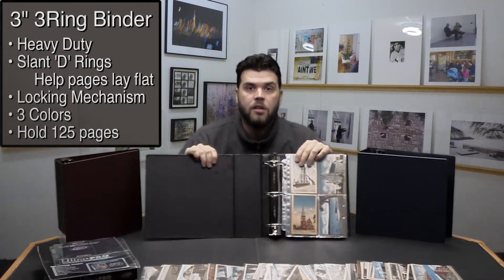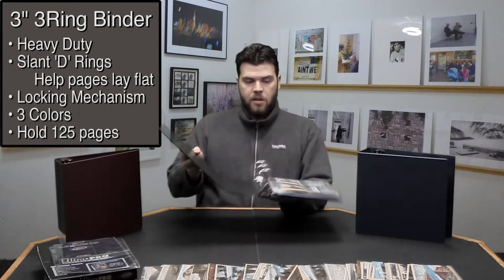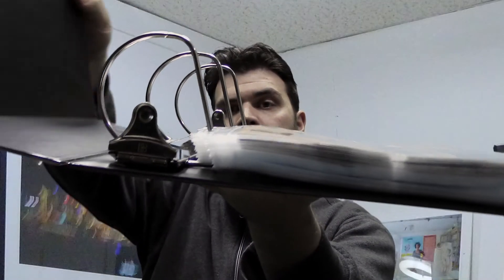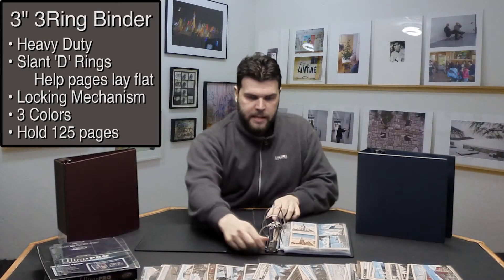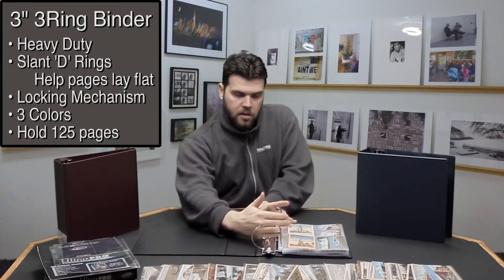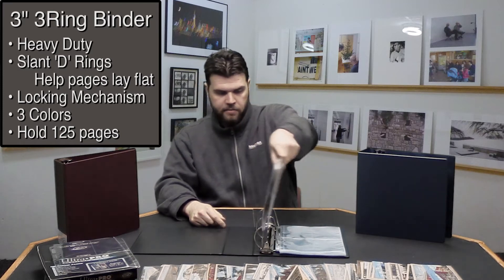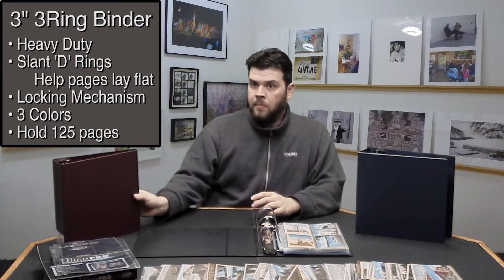Here at Bags Unlimited we have a great option for that, and that is our vinyl covered chipboard binders. Now these are heavy duty. They have a three inch D-ring that connects to the back, so when you close it the pages stay in place, stay flat, and it has a smooth opening mechanism. It locks closed so that when you are pulling your pages back and forth they don't slip through. It comes in three colors: burgundy, black, and blue. They all have a label slot.